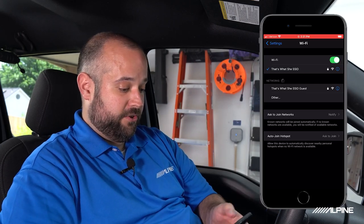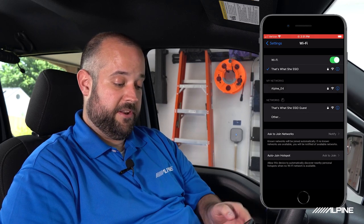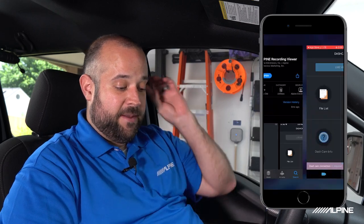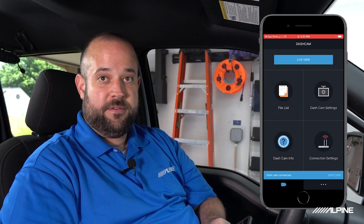The first thing we're going to do is turn on the vehicle — I've already done that with the engine running so I don't have to worry about it shutting off. Then hit the Wi-Fi button on the back of the camera. On your smartphone, go to your Wi-Fi settings and wait for the network to pop up. When it prompts you for a password, the default password is 123456789 — we'll show you how to change that. Now we're connected. Next thing we're going to want is the Alpine Recording Viewer app, available in the App Store or Google Play. Open the app and connect to the camera by tapping the red banner at the bottom.